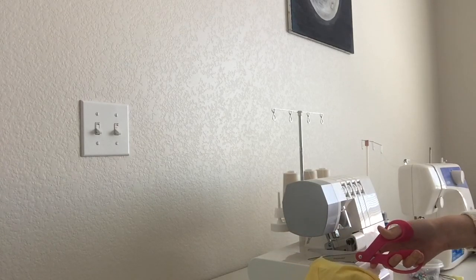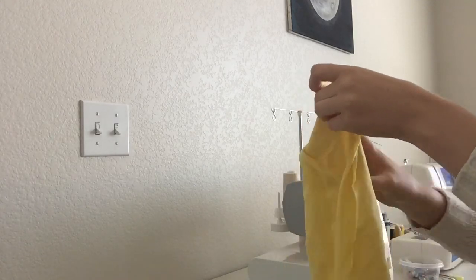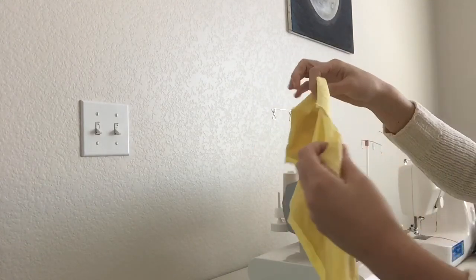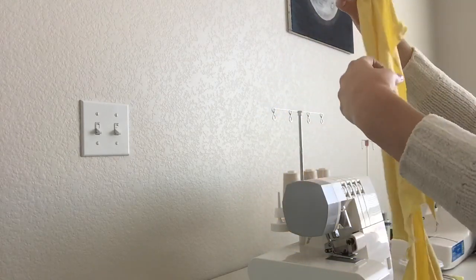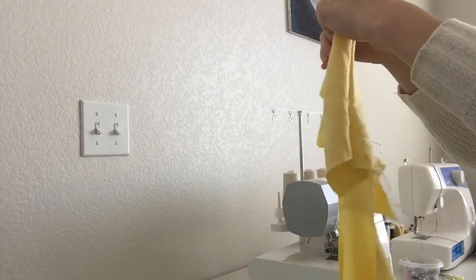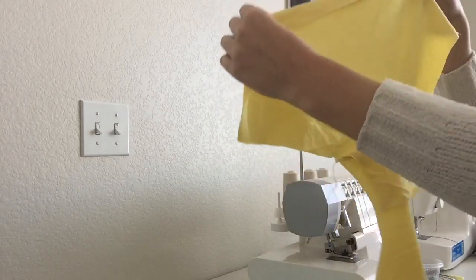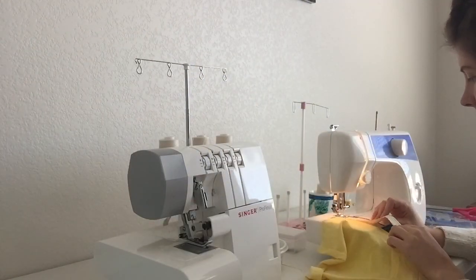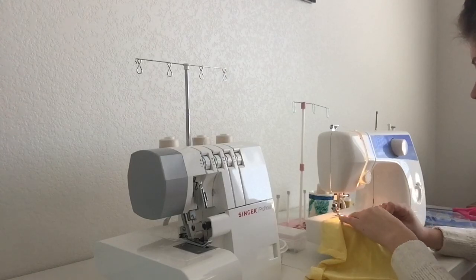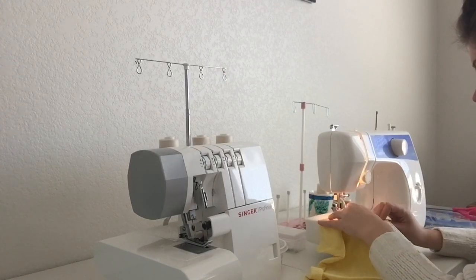After using the serger to serge the three pieces together, you want to turn them right side out and take the lining piece and pin it down flat where it would sit in the underwear. That sets you up for the next step, which is adding fold-over elastic to both sides of the leg area.